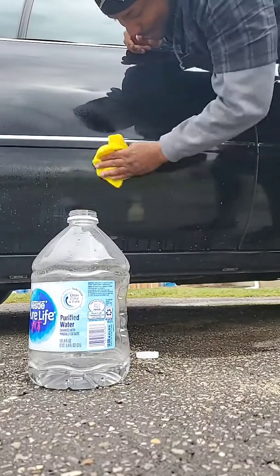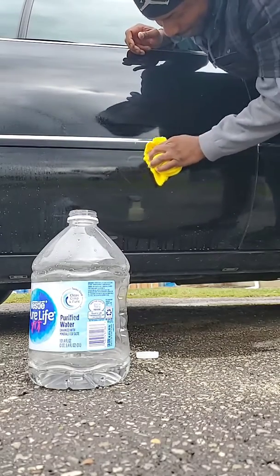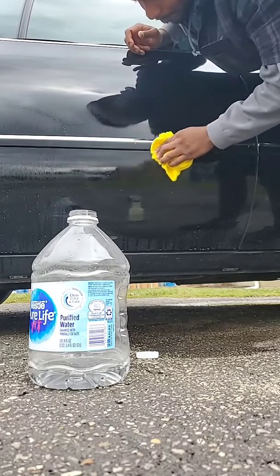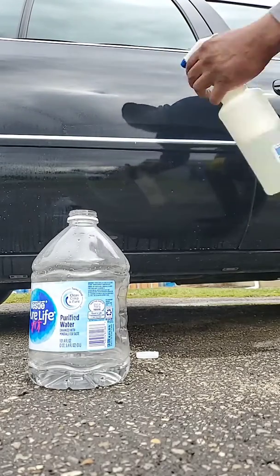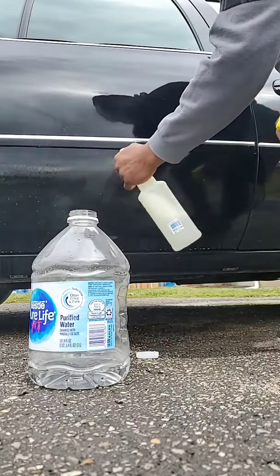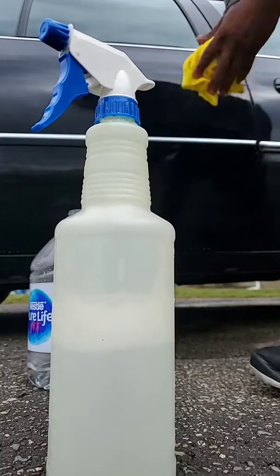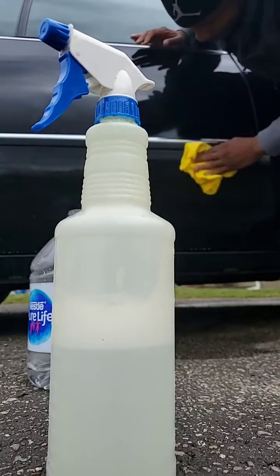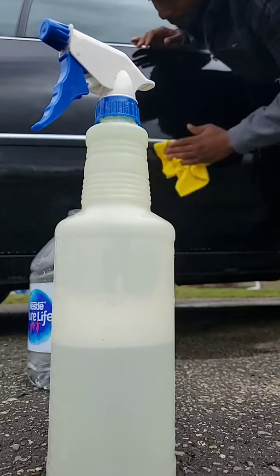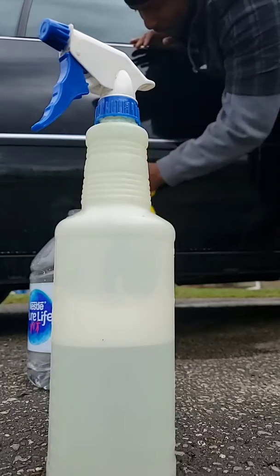Doesn't look like it's working to me — wait, yes it is working! It is working, it just doesn't come off easy. You have to scrub on it, but it does come off. So if you have an issue with hard water spots, this does work.